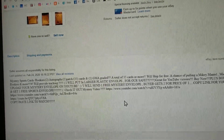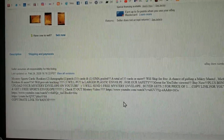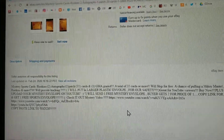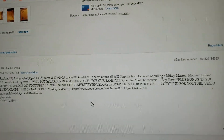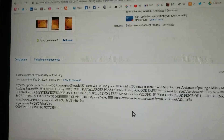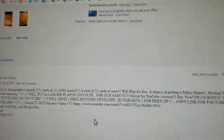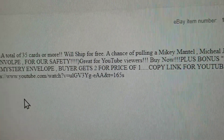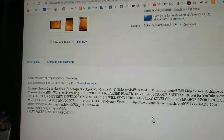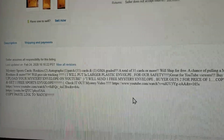So: Rookies, 2 Autos, 1 Patch, 35 cards total, 1 GMA graded card. A total of 35 cards or more will ship for free. A chance of pulling a Mickey Mantle, Michael Jordan, Rookies and more. I will put it in a larger plastic envelope for your safety — great for YouTube viewers, which is why I'm here. Plus bonus: if you upload your mystery envelope on YouTube, I will send one free mystery envelope.